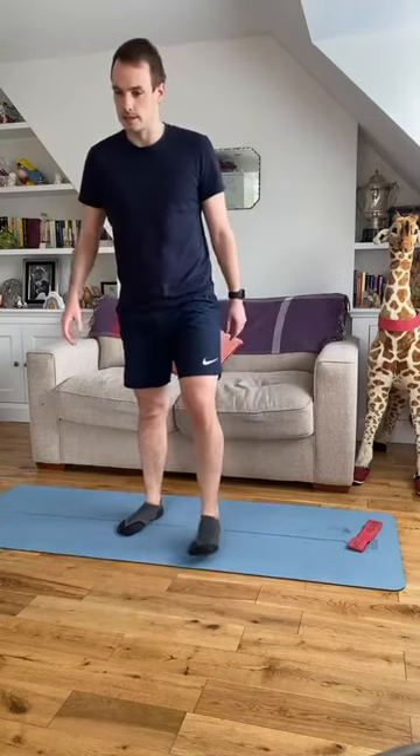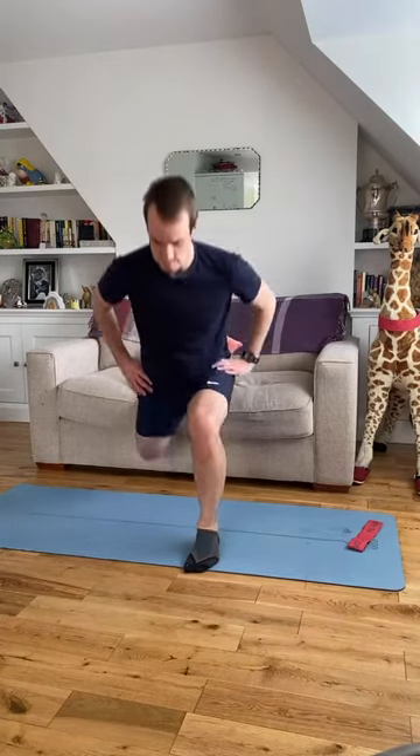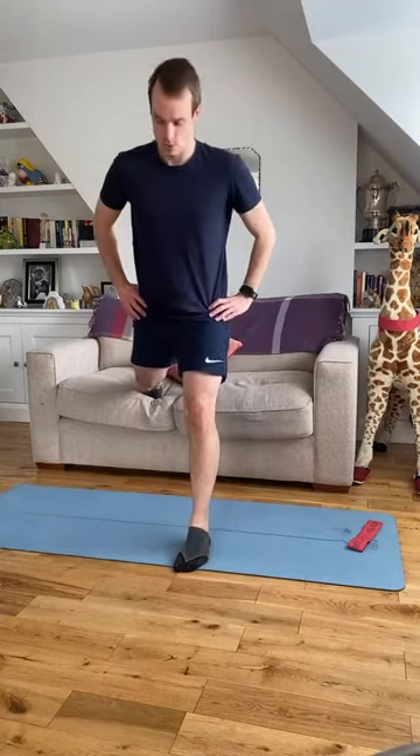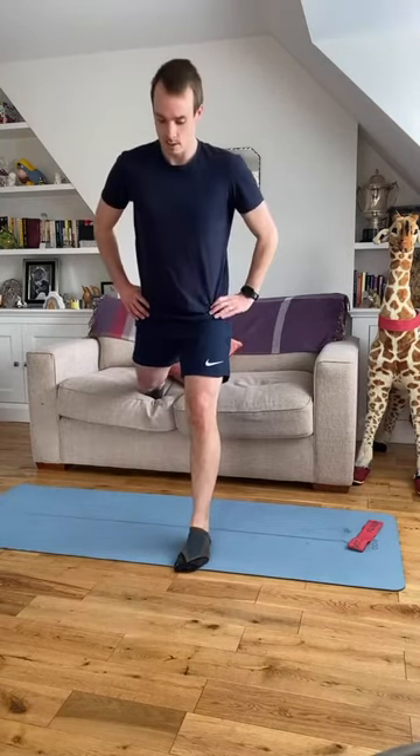Eight reps done — switch legs. Lean forward into it, back leg down, drive up. Three to go, one last time.